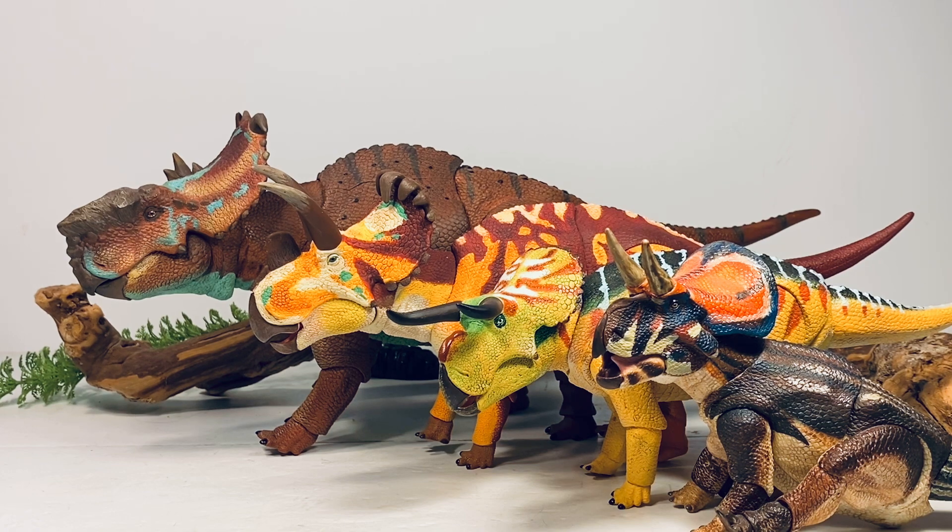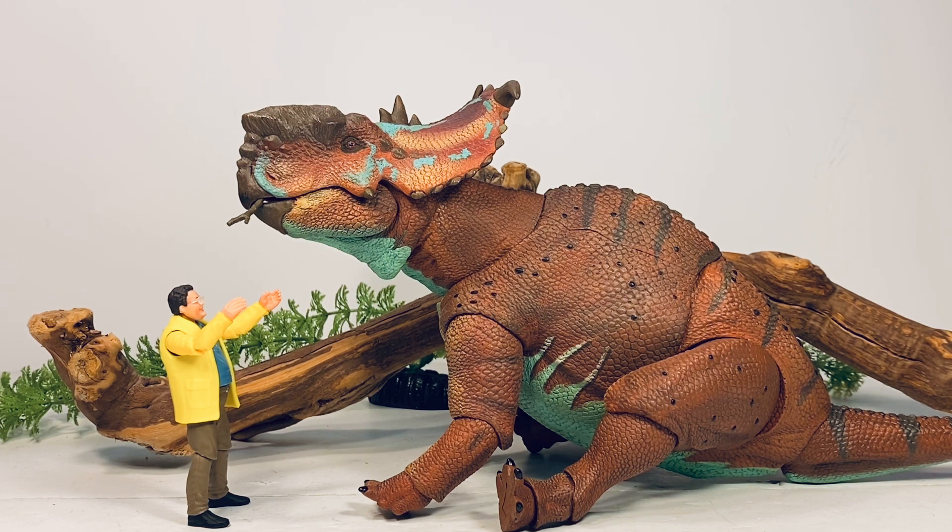Final thoughts on this Pachyrhinosaurus — if you couldn't figure out by now, I absolutely love this thing. I've loved every figure I've gotten so far in the ceratopsian series, and this figure is definitely among the best. I love the paint scheme — it is immaculately painted with no sloppy paint at all. These figures have a very premium finish and feel to them — a big heavy solid piece of plastic with no hollow parts. Great job all around, and they are definitely worth the higher price point. This one retails for $90 and it's absolutely worth that.